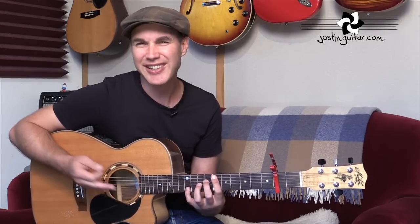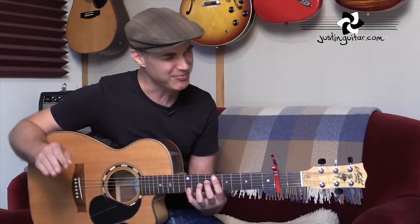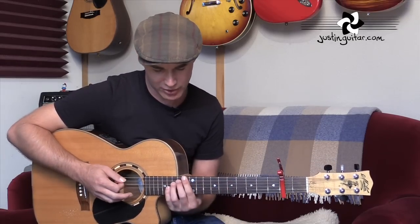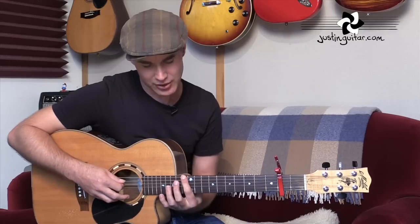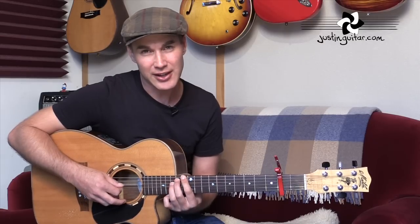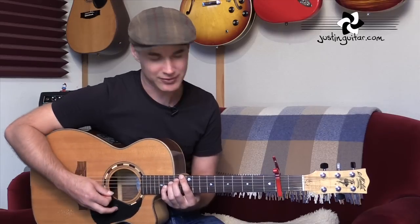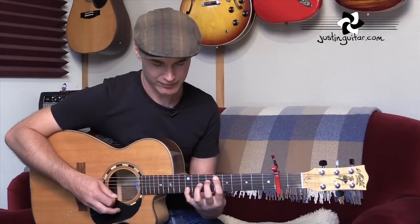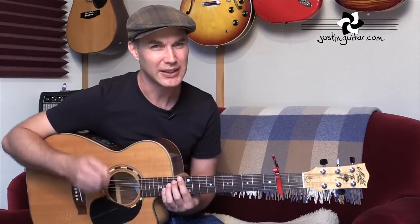Later on in the live version - there's one particular live version which I'll link to on my website, which is an amazing performance of this song - he plays the same grip but also up higher. Same notes, but it's kind of directly diagonal: 13th fret, 14th fret, 15th fret, 16th fret - like a diagonal line. It's exactly the same chord. Jason Mraz mixes it up, and you can too - that's perfectly acceptable.